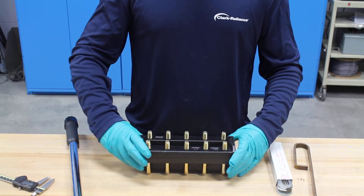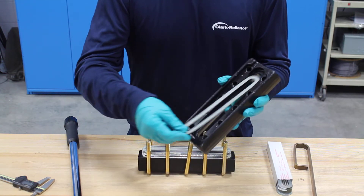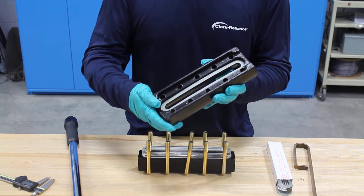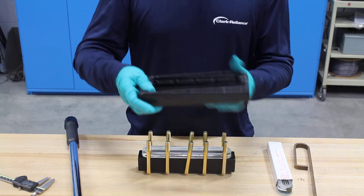Now that I got all the nuts pulled off the gauge I'm going to remove the cover. You can see here there's a recessed surface where this gasket sits on the cover — that's what's known as the cushion gasket. The cushion gasket is a non-wetted part. So we'll pull that out, pull the gasket out, and set the cover aside.